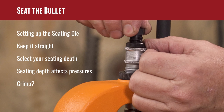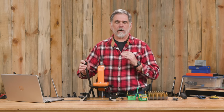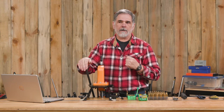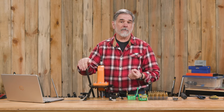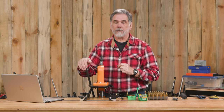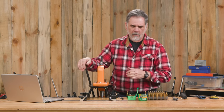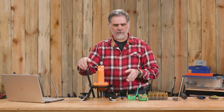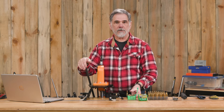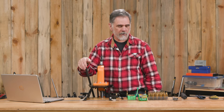We've got it set at our depth. Seating depth can affect pressures, and you see this more often in smaller cases where a small change in seating depth can dramatically increase pressures. That has been shown in 9mm pistol cases very often — a little bit short on that and pressures can skyrocket. The .308 is a little more forgiving, but every time you seat a little bit deeper, you're going to be using up some of that space inside the cartridge case and your pressures are going to go up.